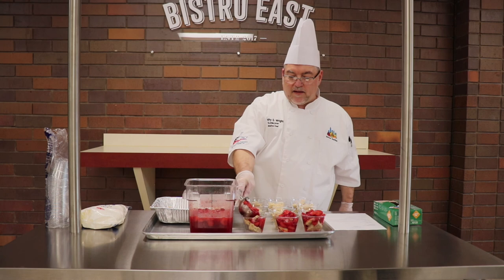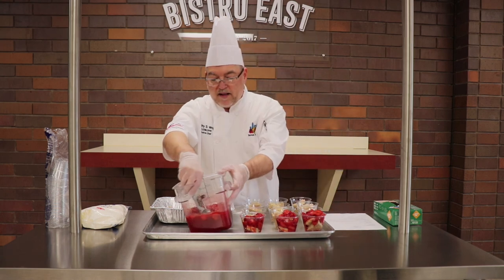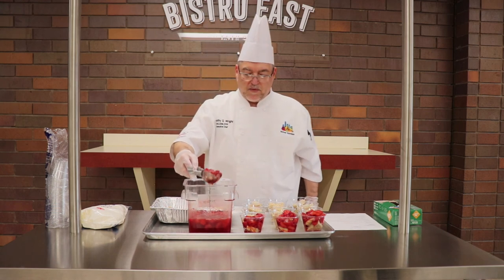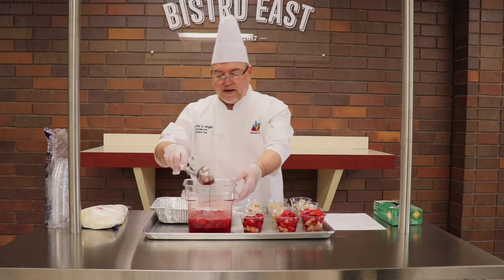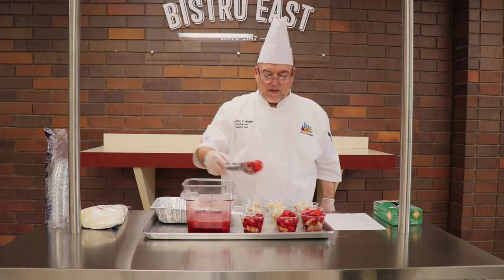And you'll notice after I dip the portioner in, I leveled it off each time to make sure it's a half a cup portion — just like when you're doing your canned fruits and you put them in the 5 ounce cup with a lid. It's a 9 ounce squat cup that we're using today for this recipe.